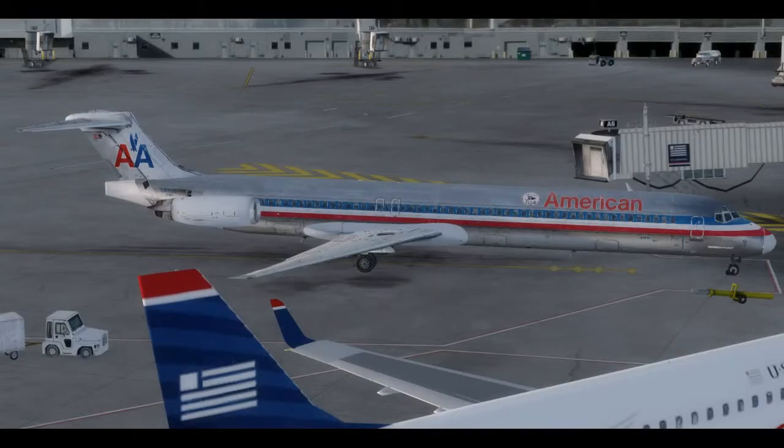One thing that has now hindered my ability to post videos is the fact that I've been playing with my new toy, which is the one you can see right here in front of you. I picked up the Fly the Mad Dog X from Leonardo Software, the MD-82, and I've got to say, this is a fantastic airplane. This is one of the best airplanes I've picked up. I like it as much as the Dash 8 so far. This is definitely a very good systems study level airplane.